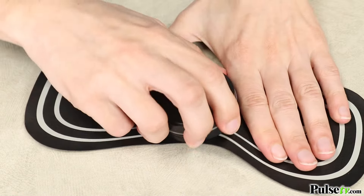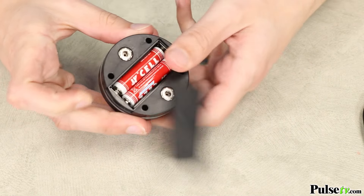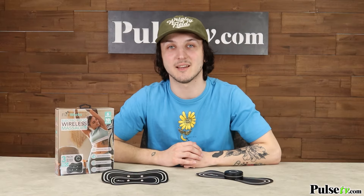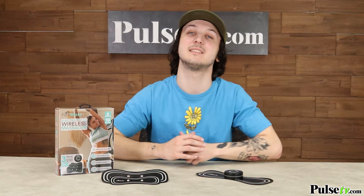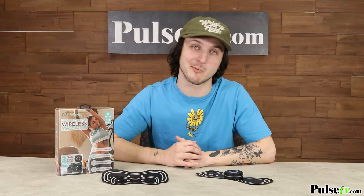This massager is powered by two AAA batteries — they're not included, but we do have some available on our site. Now if you suffer from chronic aches and pains, this unit is a game changer. Just using this massager a couple minutes a day will give you the relief you need. We have an awesome deal on the site, so head on over there and grab yours today.